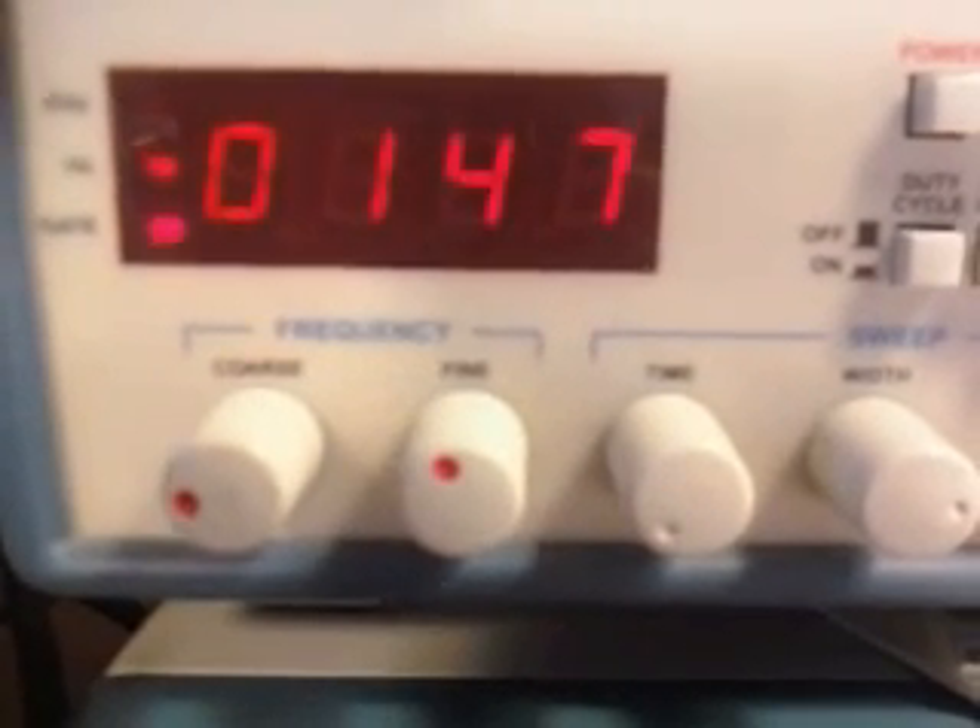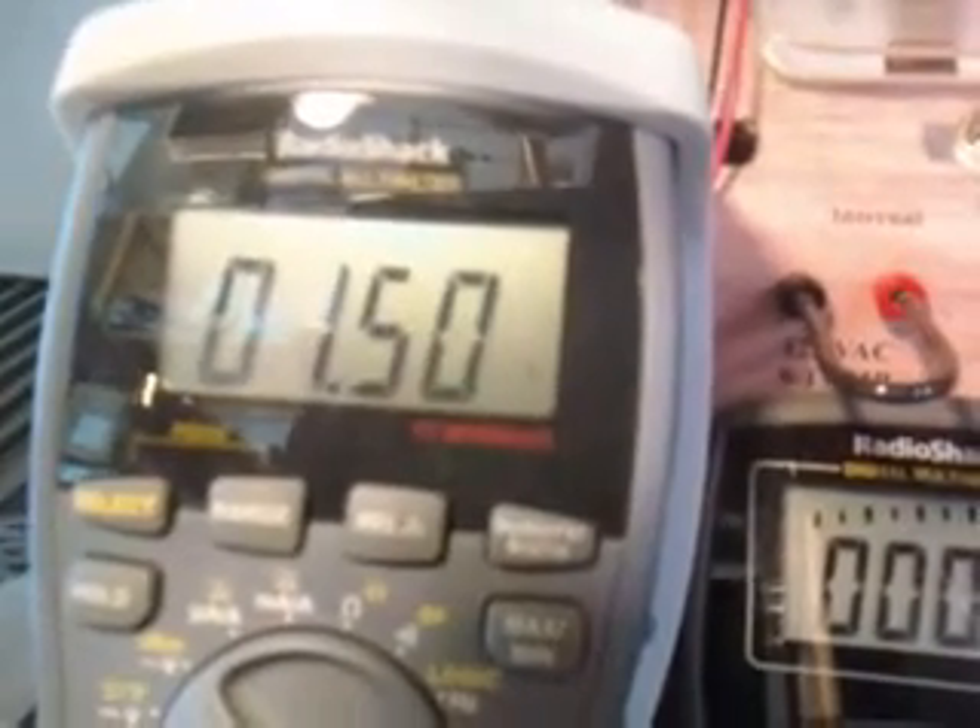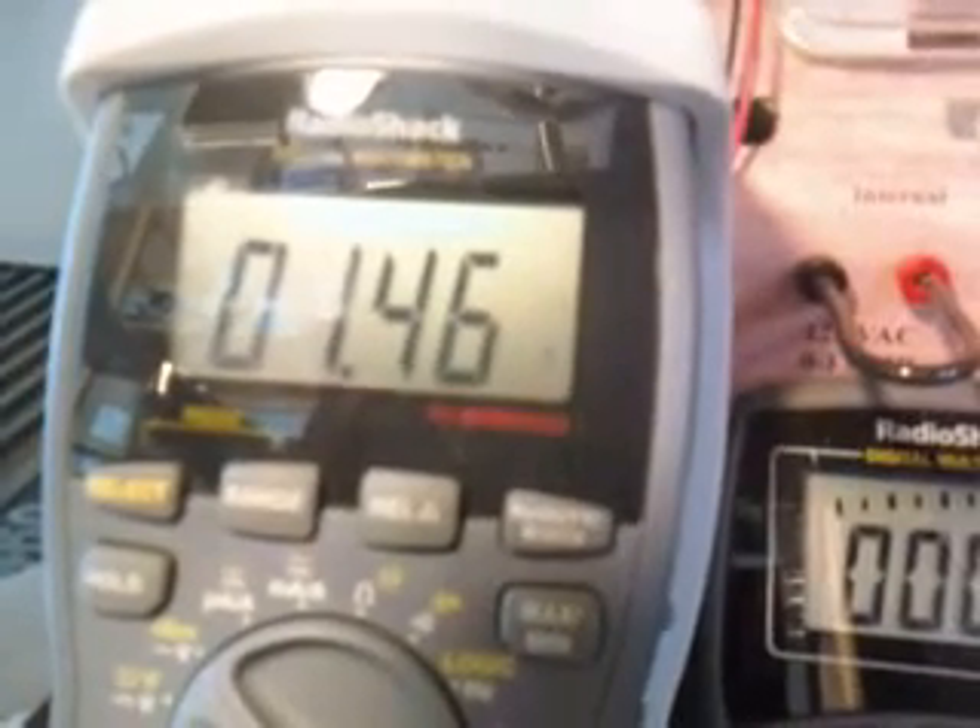We're at the duty cycle now at about 15%, and the voltage is running about 2.2. We're going to shut the function generator off — you can see the voltage actually dying off in the cell itself, so it does carry some residual voltage. You're not going to get zero voltage by turning the duty cycle down low enough because of this residual voltage. Now I'm turning the function generator back on and you can see it's going back up to about 2-something and stabilizing.